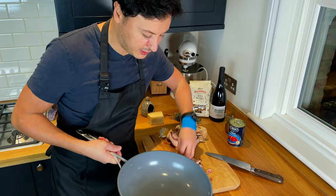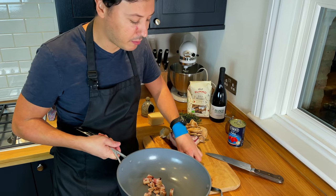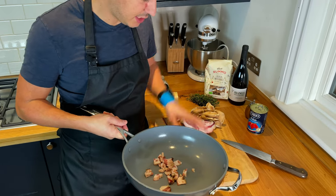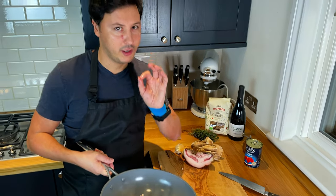With the guanciale, we put it into our wok from cold — the guanciale needs to warm up as the wok gets warmed up. And this goes on the fire with a very gentle flame.